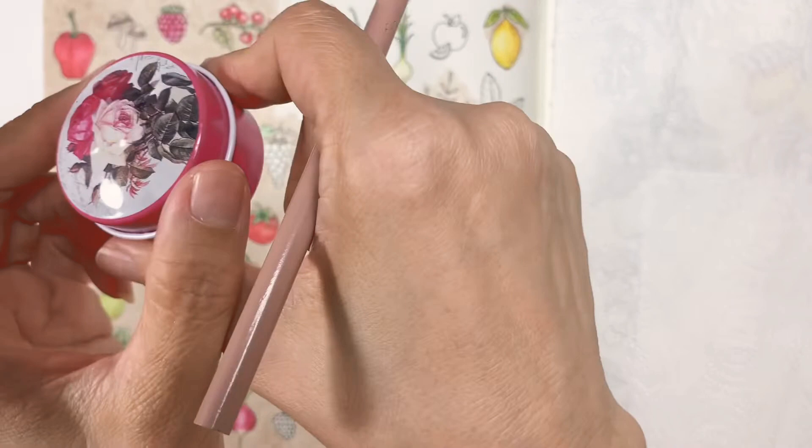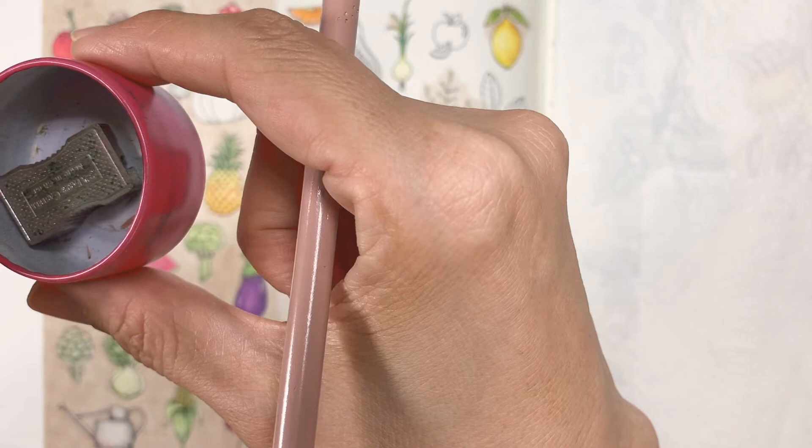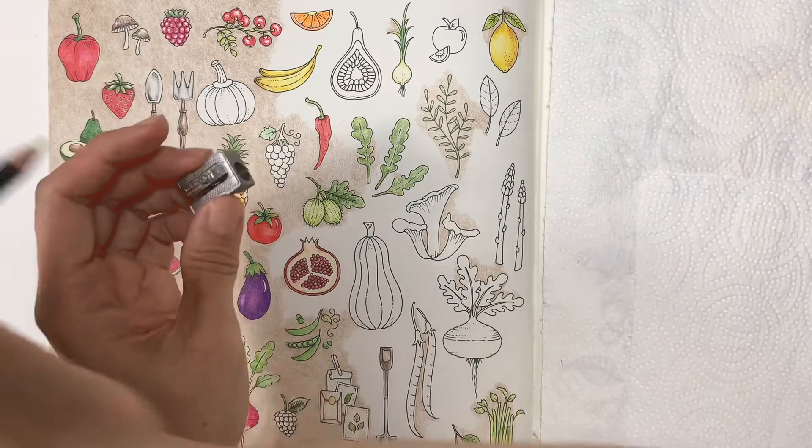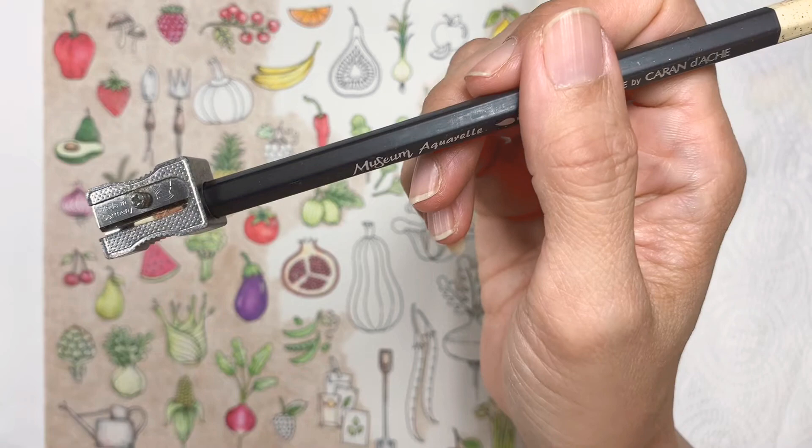For on-the-go sharpening, I like to use a Faber-Castell sharpener — I keep it in a tin so it won't get lost. The blade is made in Germany. Make sure it fits — like this — and it does fit nicely.